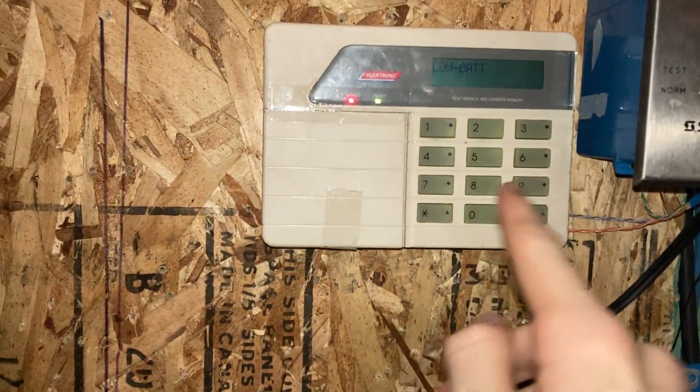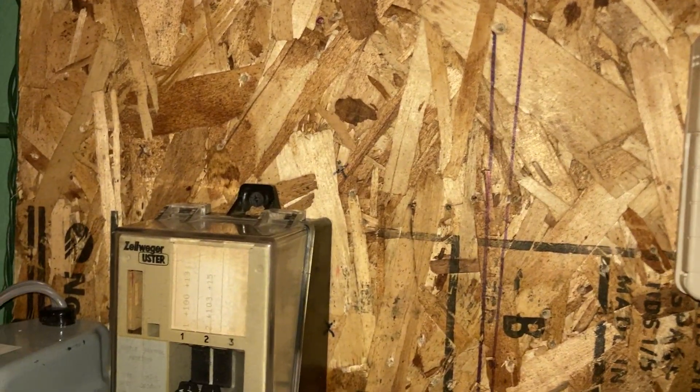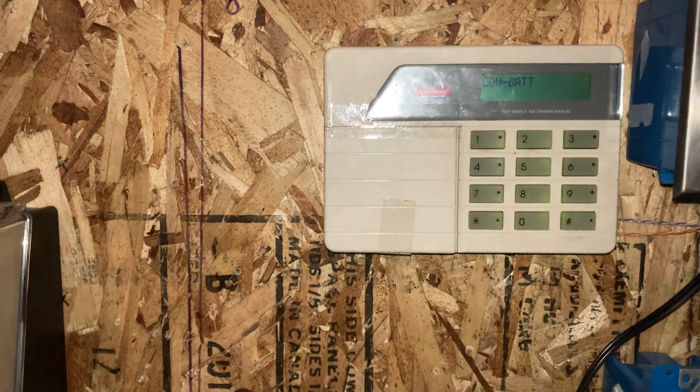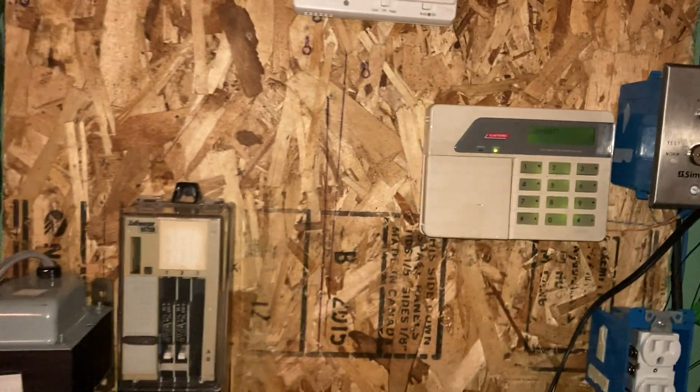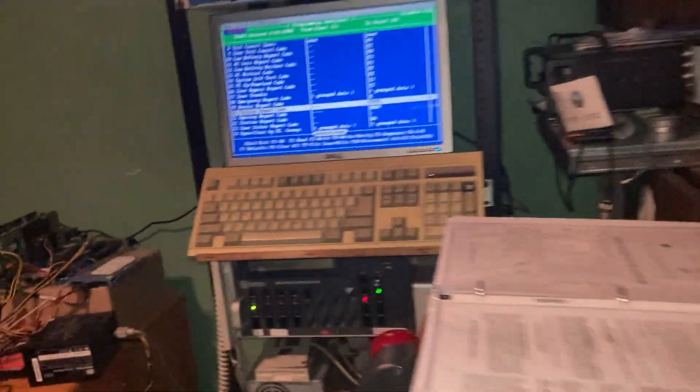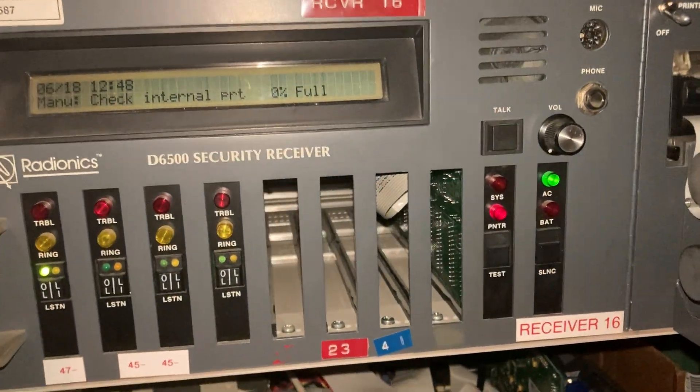Now, if we come back to the panel and disarm it using the special key sequence — which is entering your code, then zero, then pound — it disarms and gives no indication, but you hear the additional relay click for reporting. Now it's about to report an opening report as well as a duress alarm, so you will see that.